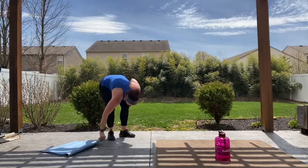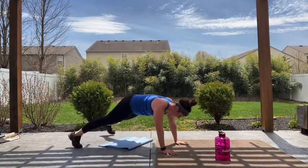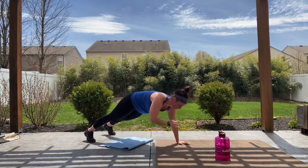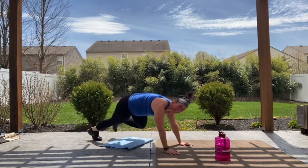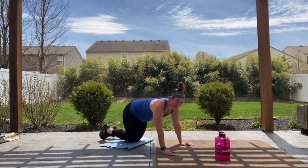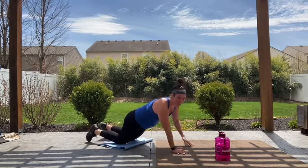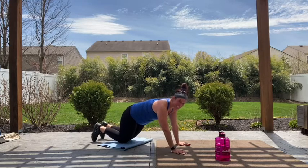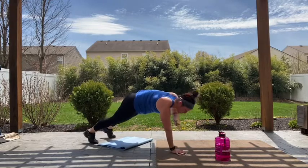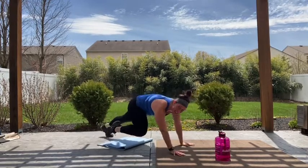Let's go — wide base. Knee, knee, shoulder, shoulder, knee, knee. Remember, modification: shoulder, shoulder, tap out, tap out. Or you're here tucked — shoulder, shoulder, tap, tap. Ten more seconds guys, come on, come on. Two, and rest.